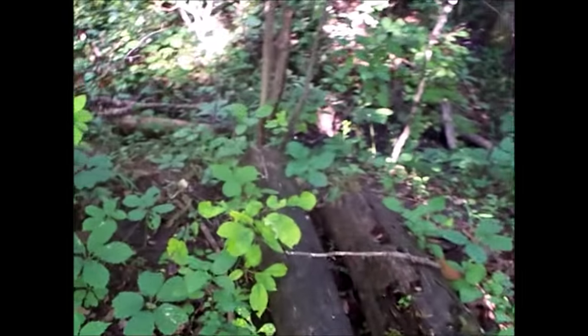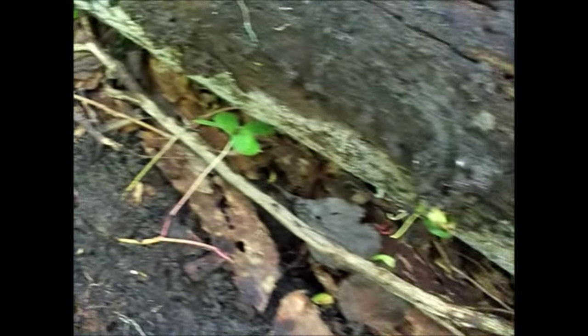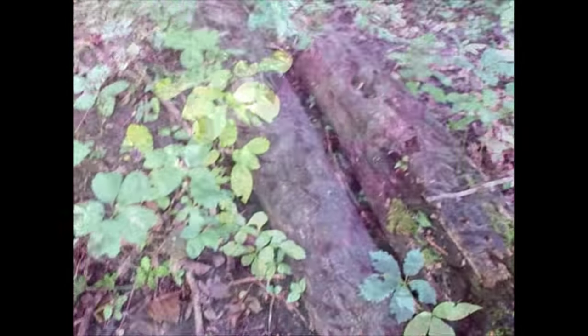This log looks pretty good if I can turn it over without tearing it apart. I like logs like this — they're pretty rotten. There's a lot of ants under here, little golden colored ones. There's a slug heading out. Now I'm going to turn these guys back over so they can go back about their business. Always return logs to the place you found them.